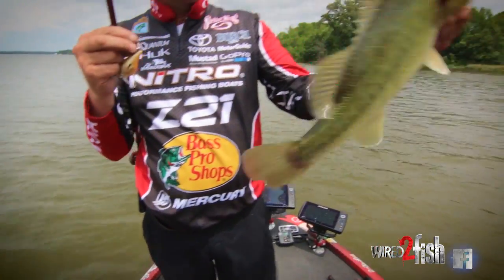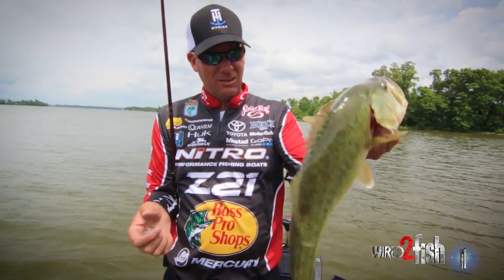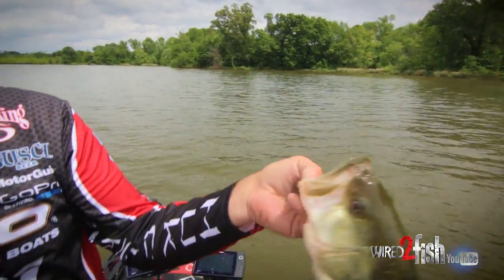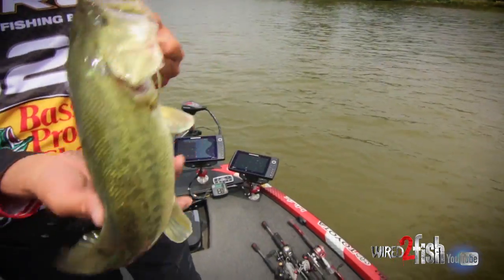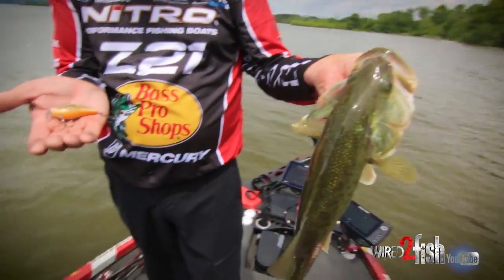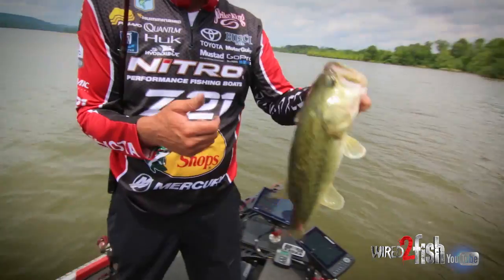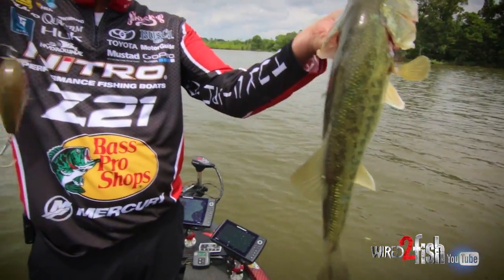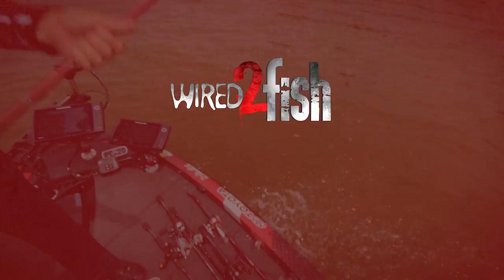That's what you catch right there — a good solid fish. This is a post-spawn fish, just up here shallow, and they're still eating a lot of bluegills and things like that. Just a solid chunk right there — super shallow cranking, gotta like it.